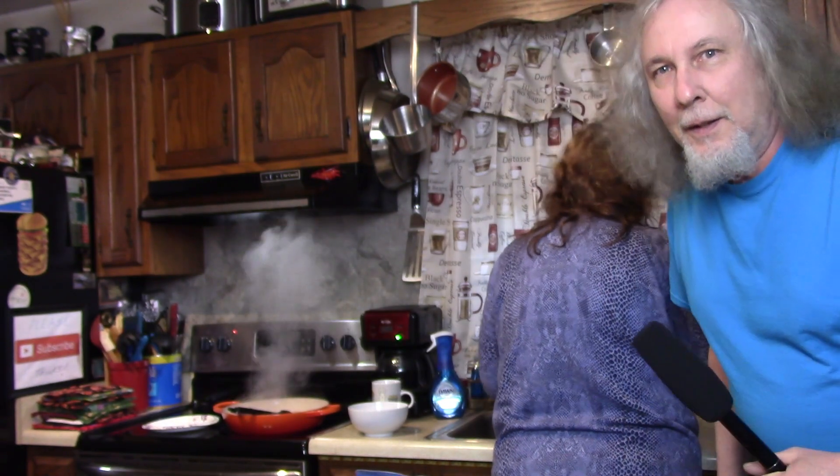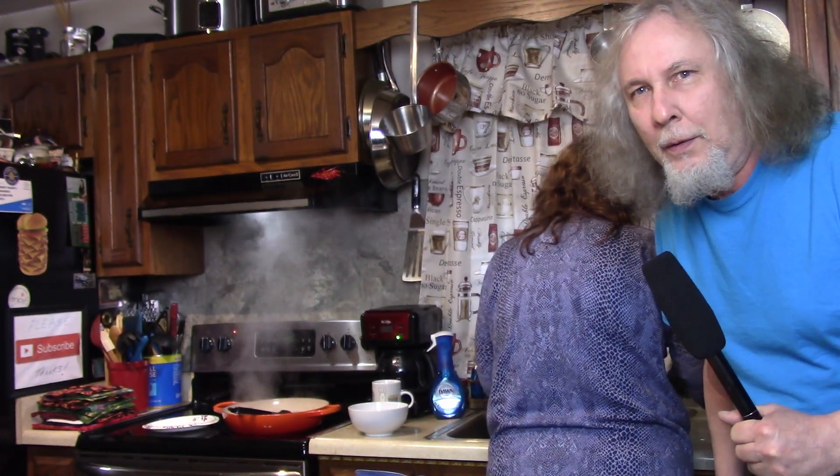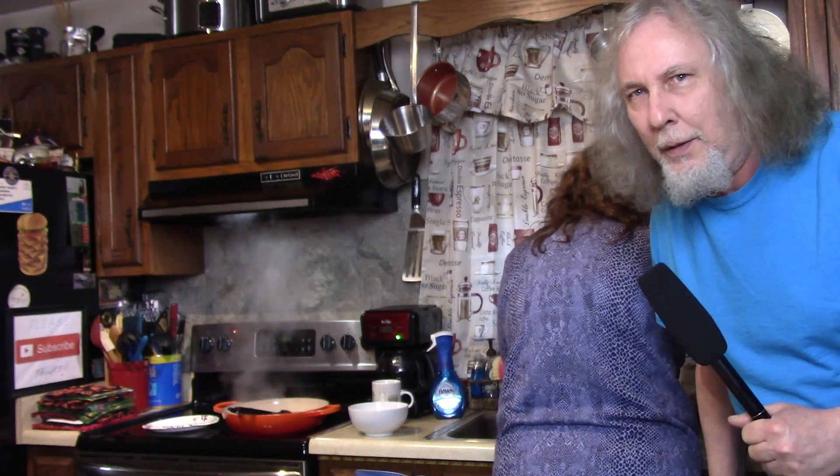Hi there, is this thing on? Yeah, here we are, live on scene, recorded on digital video. Preparing a video for our other channel, Pasta Word. I made it through another week of work, and we're getting ready — we're making pasta jars with shrimp.